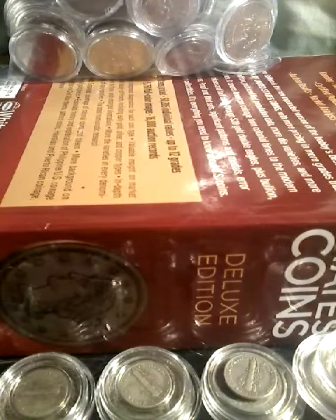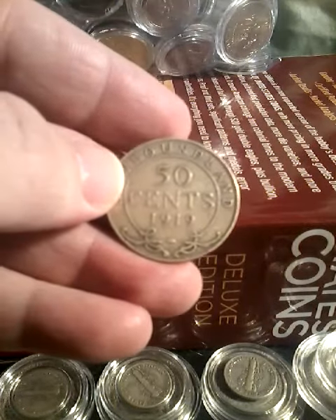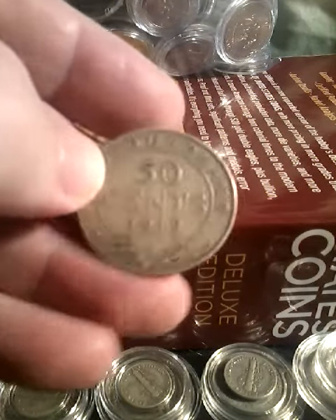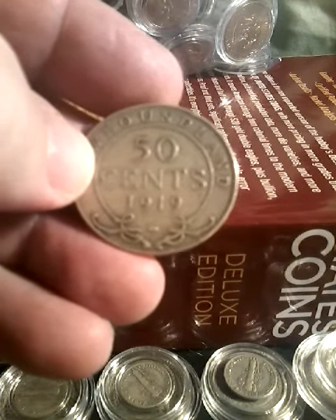Tonight I'm going to show you a coin — a 50 cent piece from Newfoundland: the 1919 C 50 cent piece. The C mint mark is down at the bottom next to the rim, though you can't see it in this video.